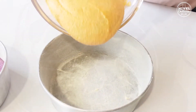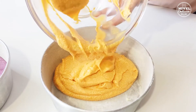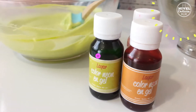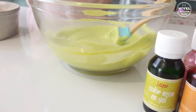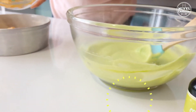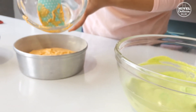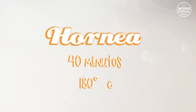Yo decidí dividirla en 3 partes y teñirla con colorantes en gel para alimentos, pero si quieres puedes dejarla natural. Lleva a hornear durante 40 minutos a 180 grados centígrados o hasta que insertes un palillo en el centro del bizcocho y salga limpio.